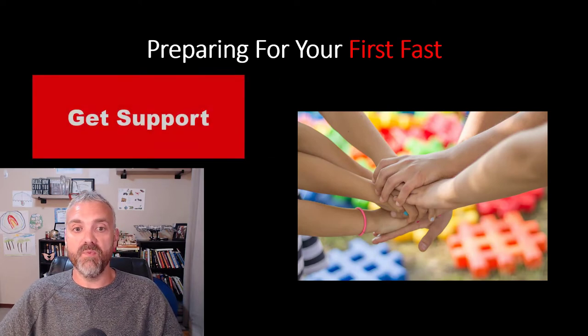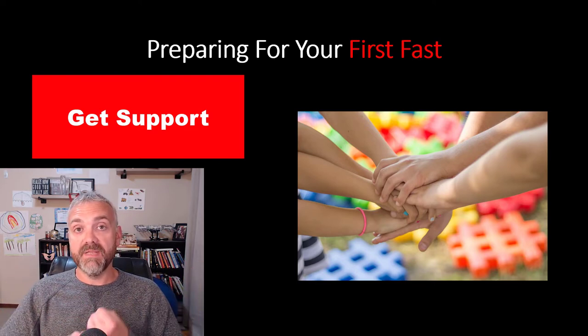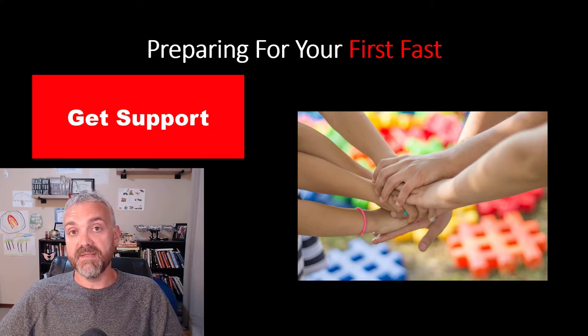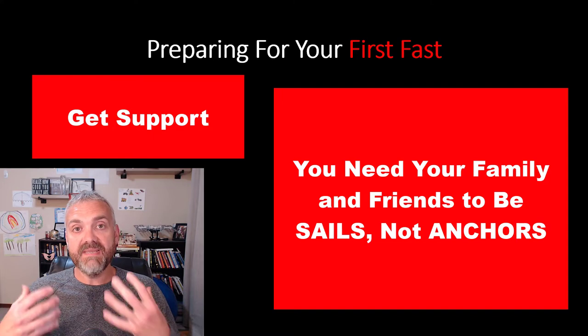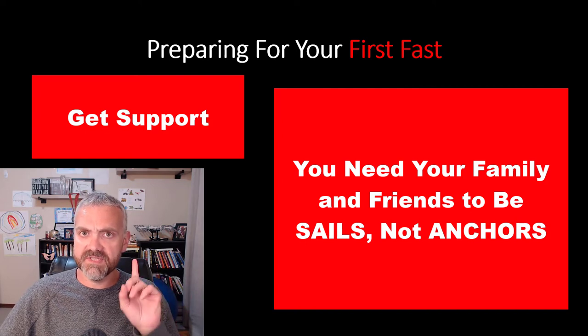Number two, get your family on board — and this is going to be different for everyone. Your support system, whoever it may be, whether coworkers or family. Explain to the people around you what you need from them. You might need nothing from them, or you might need a ton of support. You have to decide how much support you need, who you need it from, and you have to ask for it. Make everyone around you a part of your team. You don't want people tempting you with food or asking if you want to go out to eat. Ask them to keep tempting food away from you, maybe ask them to go on walks with you.